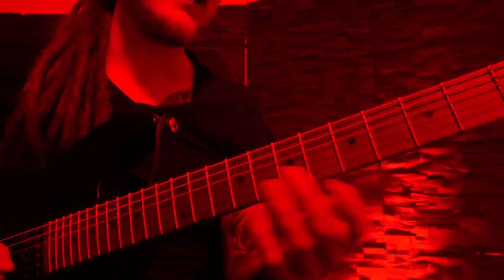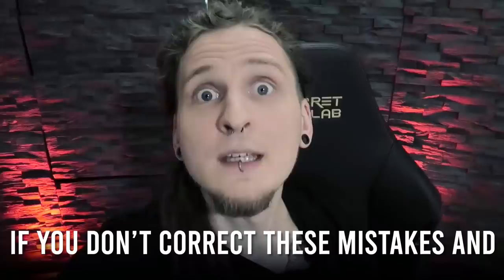I bet you know the feeling of being completely stuck on your guitar journey, especially if you're learning and practicing completely by yourself! It took me many years to figure out and correct my personal technique mistakes and fill the gaps in my music theory knowledge. Through hundreds of weekly messages from our student community of over 3000 players on Patreon, I finally figured out some of the main guitar progress killers that concern us all.